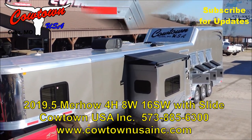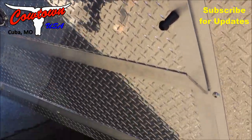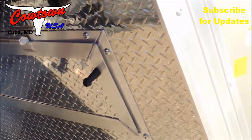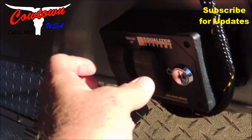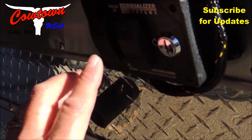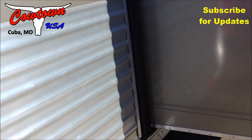Integrated hay pod, as you can see. Fully covered nose. Everything is protected. Dual hydraulic jacks. Here are the controls for your jacks — right hand and left hand. Most of them are on one control, but this one has two.